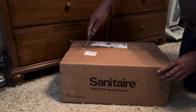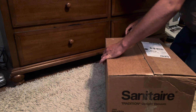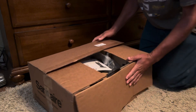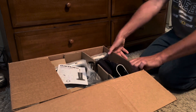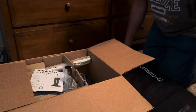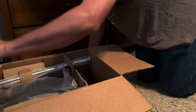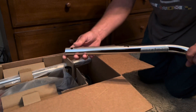Let's go ahead and open the bad boy up. Alright, first thing I do is open the box - it's pretty nice. It's the SC679K. The first thing I'm gonna pull out is the bag - wow, that's actually a nice filling bag. It's just like an old Eureka bag, so I think that's what these originally derived from. And here's our owner's manual.